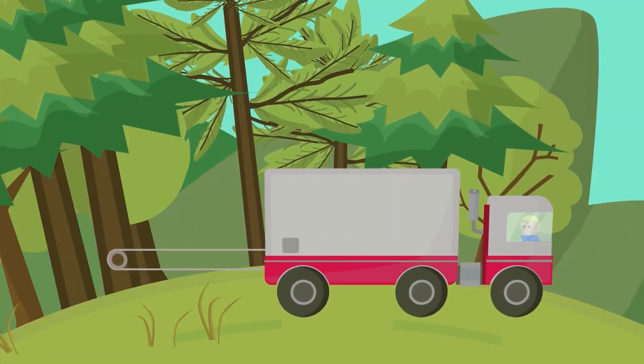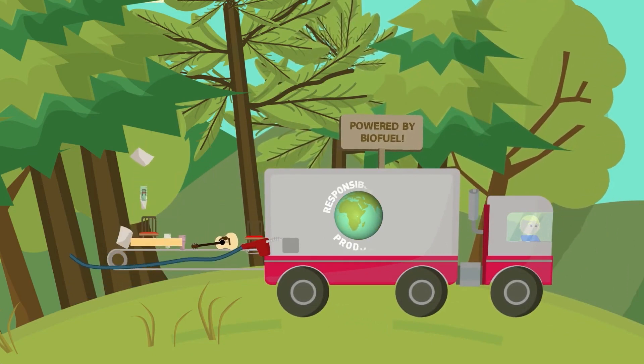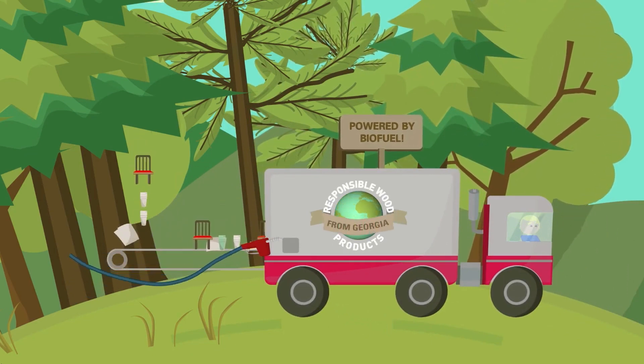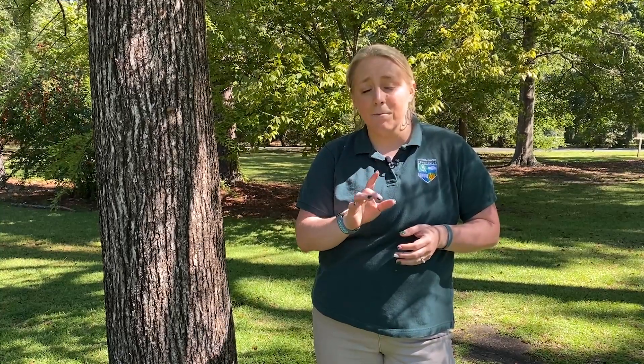Scientists have found that all parts of a tree, big and small, provide an abundance of valuable resources and materials that are now used in thousands of common products to improve our everyday lives. One of the most common products is paper. Let's go find out how you can make your own.